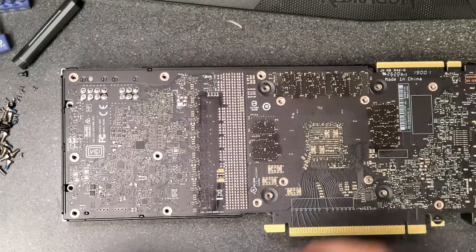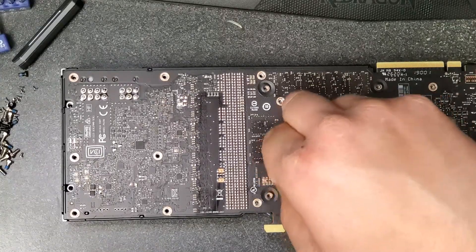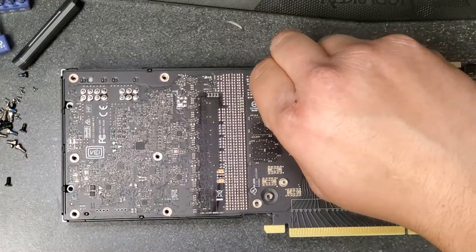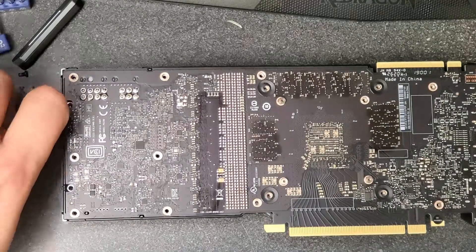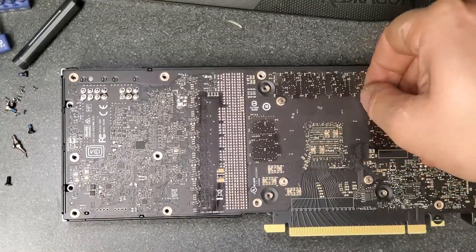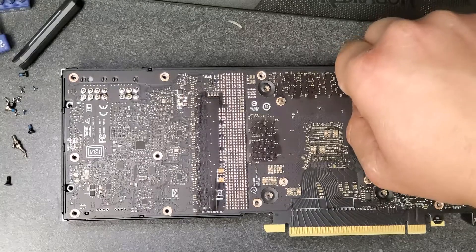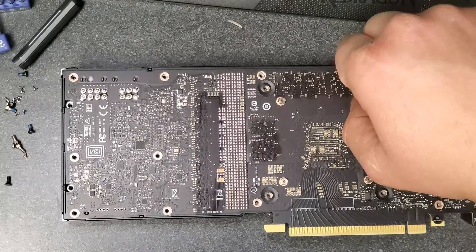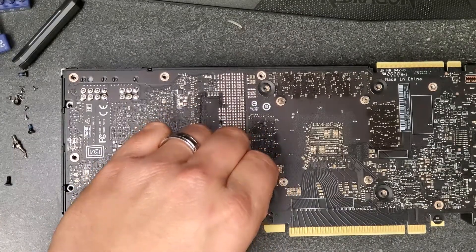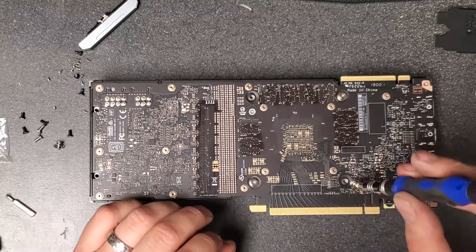After getting all the standoffs back in, don't forget about the four screws — two on either side — that help hold the cooler together. They're black screws. Then we'll put the back plate on where the output ports are. Also, make sure the thermal pads are in place on the back plate. This card does sink heat into the back plate, which is a great idea from Nvidia — it really helps with heat dissipation and extends the life of the card overall.